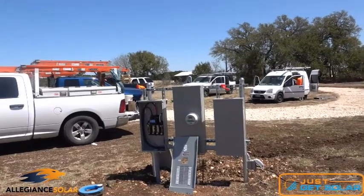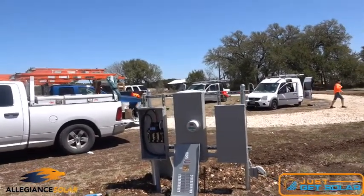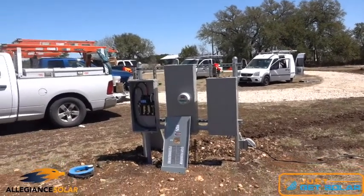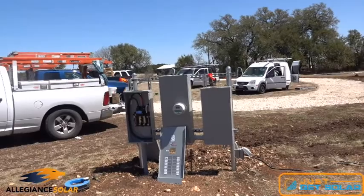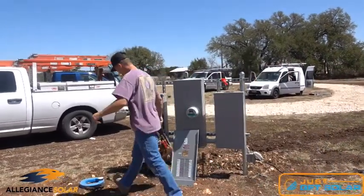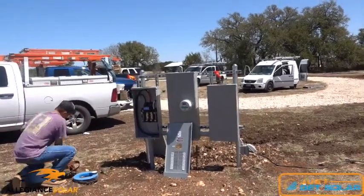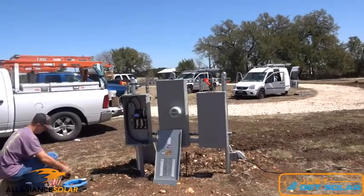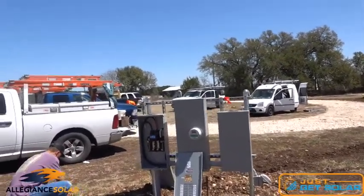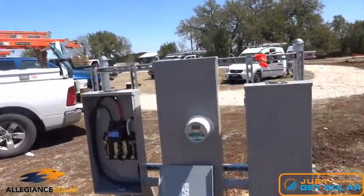Those feeder wires go underground and into the building — they still have to run them on the left side. Normally they would hit an inside panel on the inside of the house. Bartlett will come out and switch the meter out for a net meter before we go live.